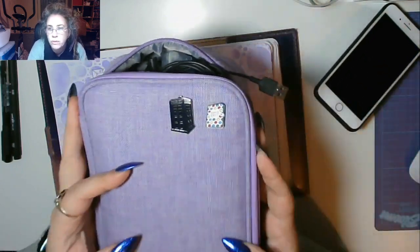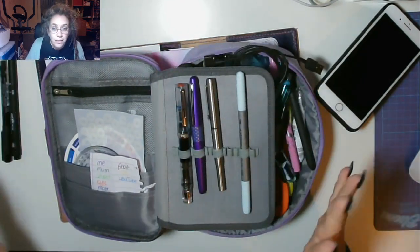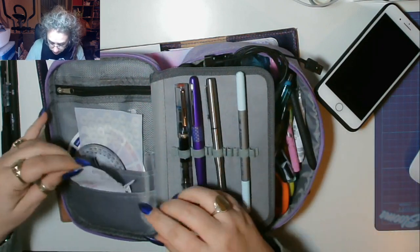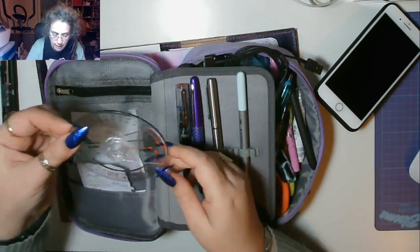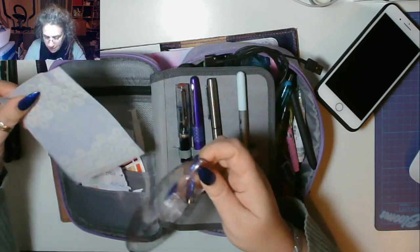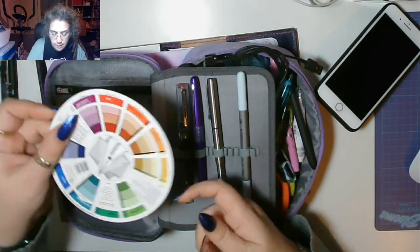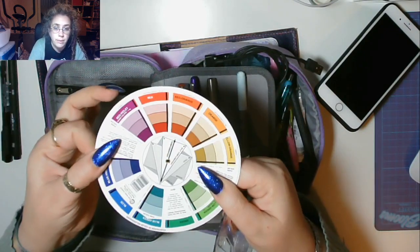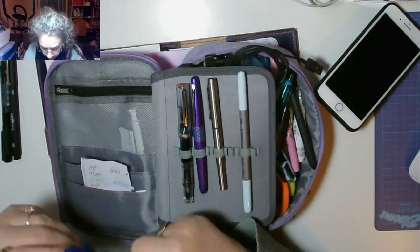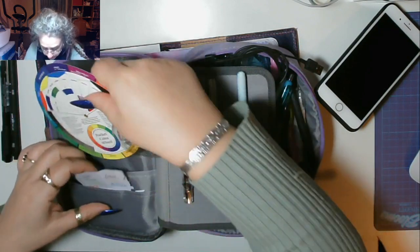I bought Wendy one of those little planner addict pins as well - I believe she keeps hers on a pin board. This is all the crap in the first pocket - that is my colour coding key, and all the pens are in the big bit at the back. Then I've got my little round protractor thingy, my bone folder which I so far haven't used, then the rings for my binder, and then the colour wheel that Amanda sent me which is incredibly useful. In there is a syringe which I use for filling up my fountain pens.